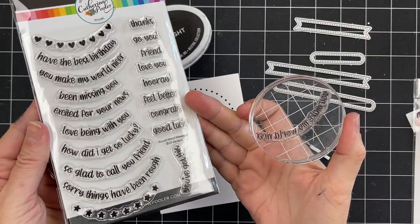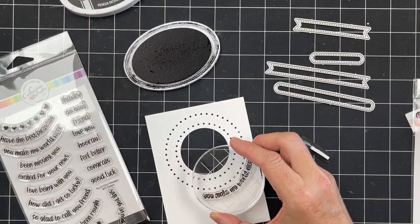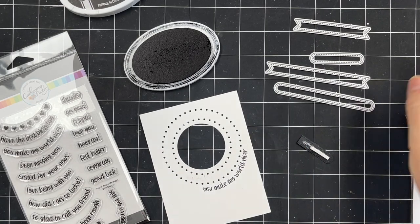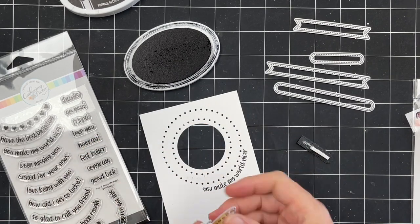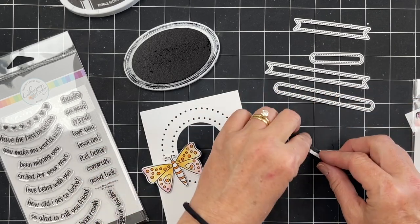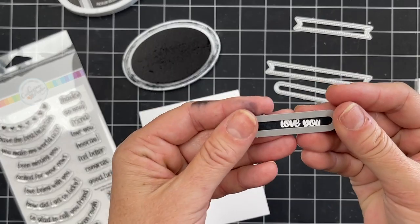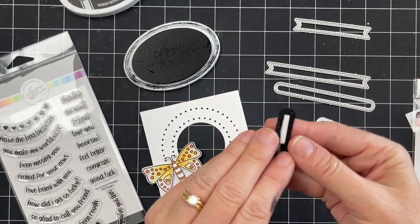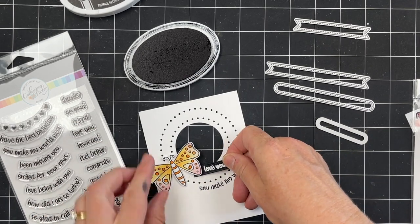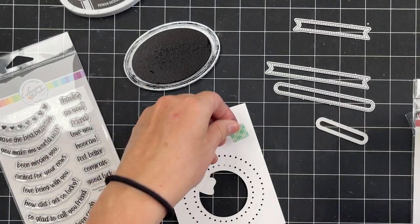You can accent it with different flowers and dragonflies, think Christmas or fall with fall leaves, and you can use the Roundabout Message sentiment stamp set with this — they were created to go together. There is a curve to all of the different sentiments, and because of the way that the curve on a circle works, the smaller it gets the curve is a little different. Luckily, photopolymer stamps are made so that they can bend, so you can manipulate the stamp just a little bit to make it more or less curved depending on which layer of the circle dies you're using.